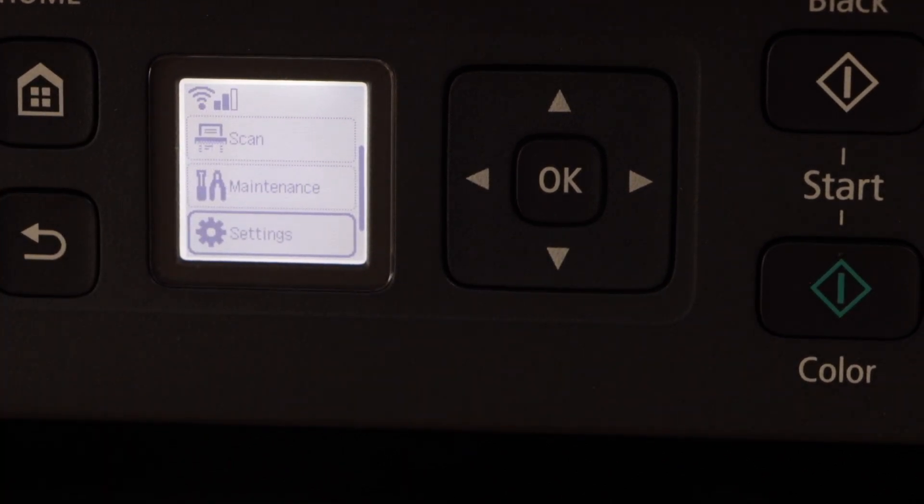You will also see the wireless signal on the screen. These are the two methods we can use to connect our printer with the router or the wireless network. After this you can just add the printer in any device like mobile, laptop, or MacBook for wireless printing and scanning.